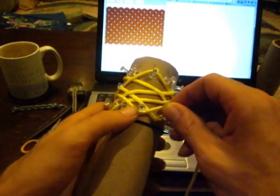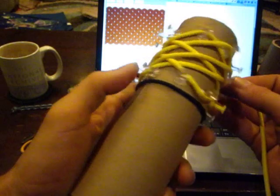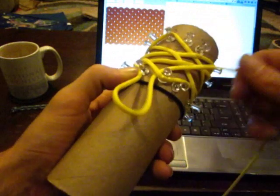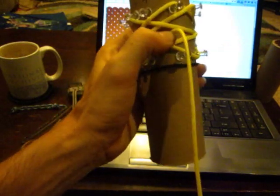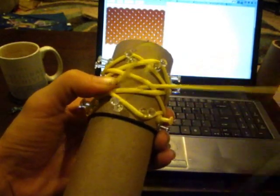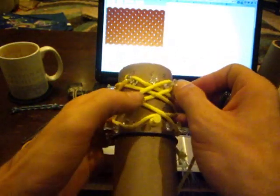From bottom pin 3, under 1, over 1, under 1, over 2, to top pin 9. We locate pin 9 and kind of drape it across to make sure it's going to fit. We're going to go under 1, over 1, under 1, over 2, to top pin 9. We went over 2 to top pin 9.